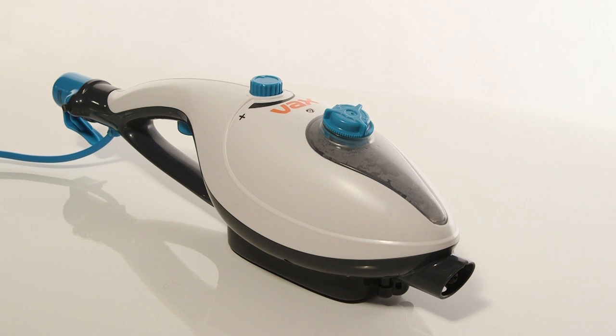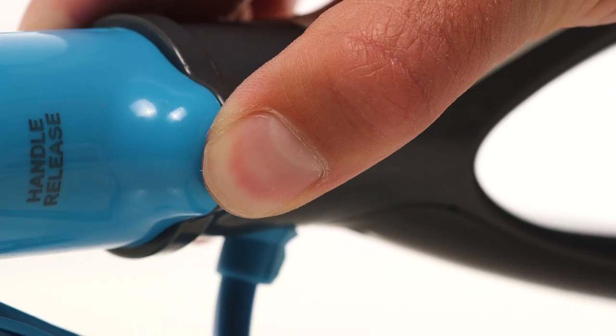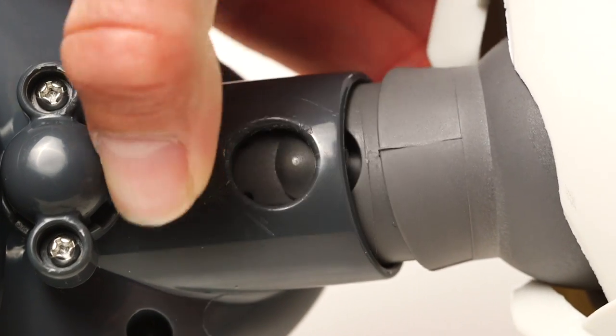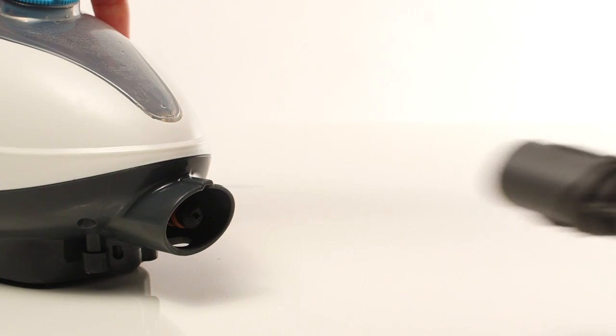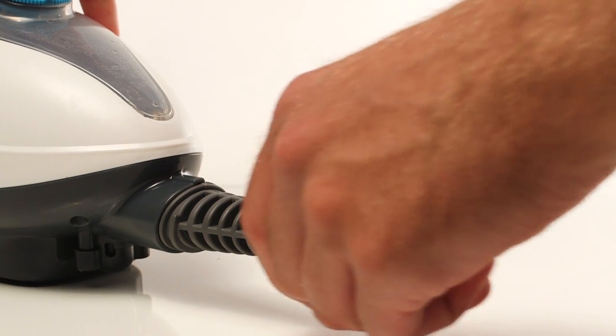It is possible for you to use the steam cleaner hand held. Remove the handle by pushing in the release button and pulling away from the main body. Press the release button and pull the floor head away from the main body. Push the concentration nozzle into the steamer until it clicks into place.